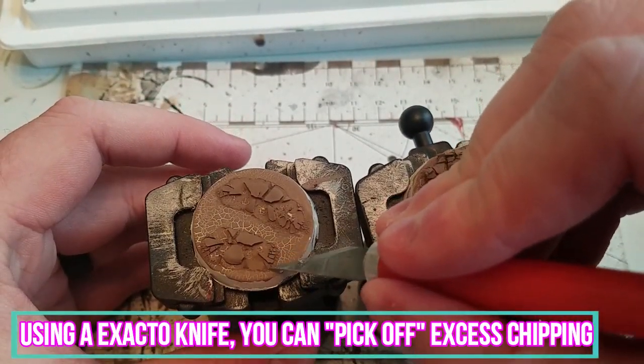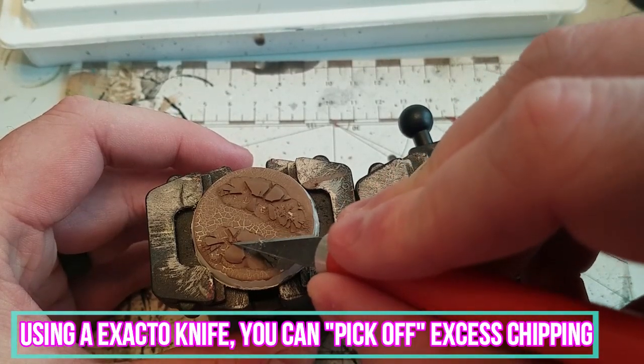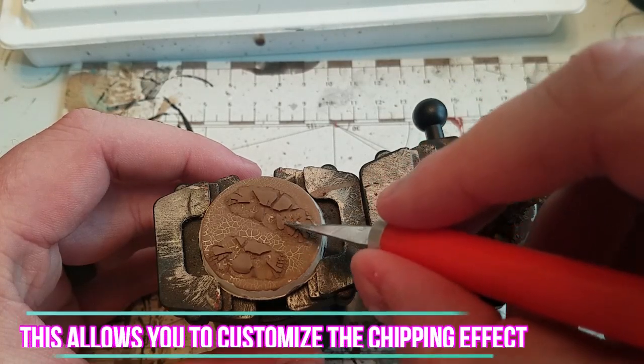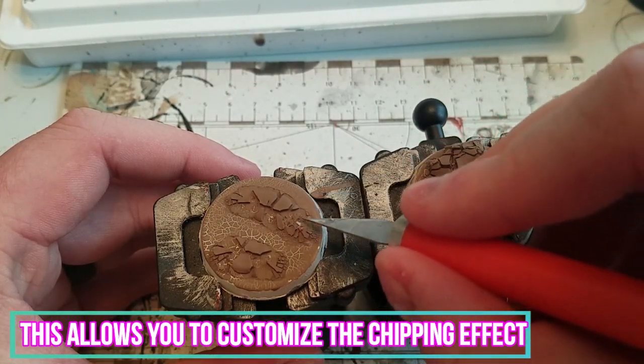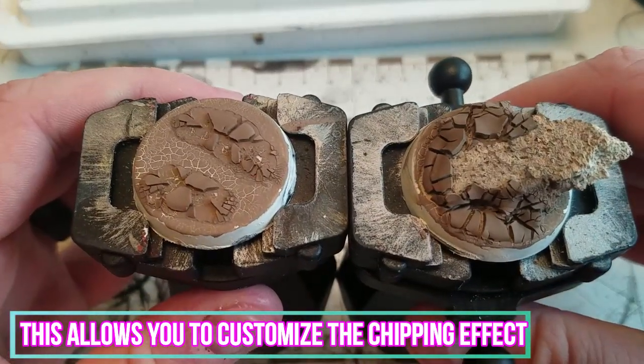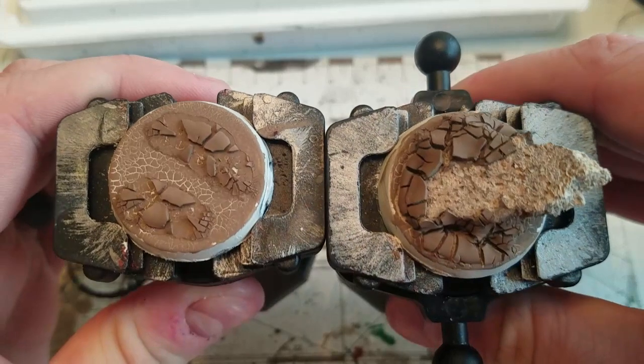Using an exacto knife, you can pick off excess chipping. This allows you to customize the chipping effect to any way that you please. As you can see here, I've completed the chipping effect.